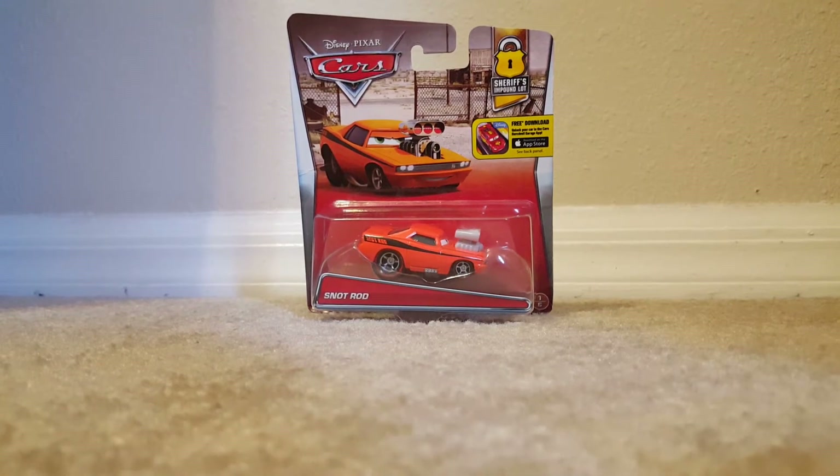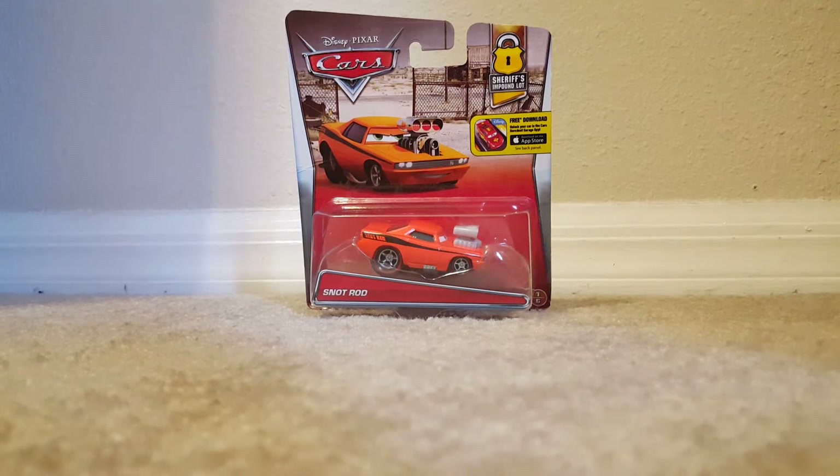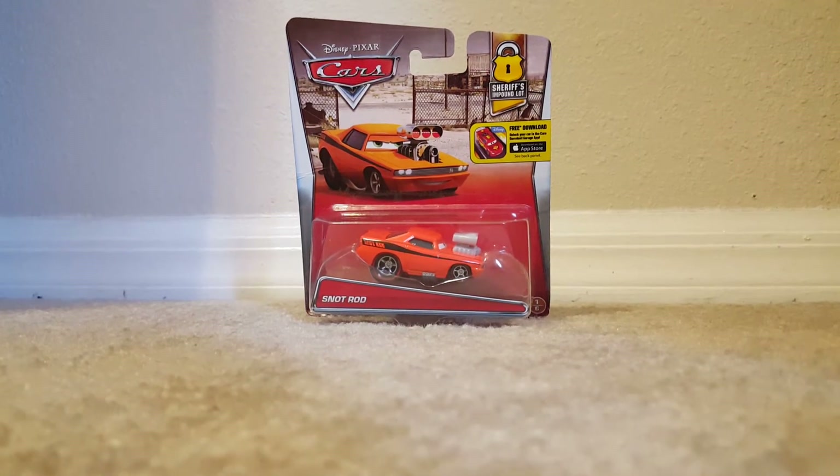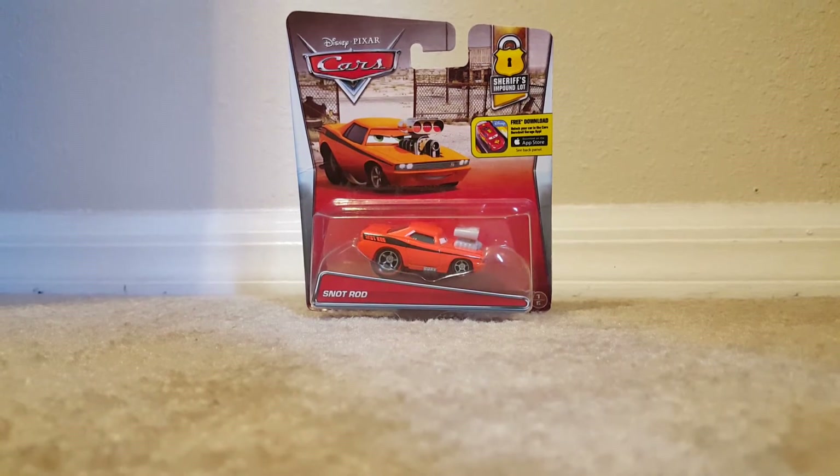Hey, what's up guys and welcome to another video by DanicaBlue43. Today we will be taking a look at Snot Rod in the 2016 Sheriff's Impound Lot series from Disney Pixar Cars.